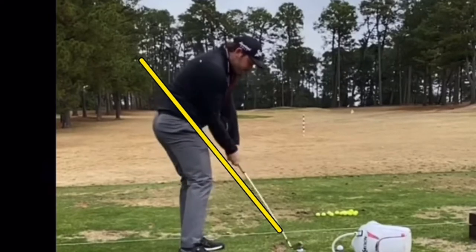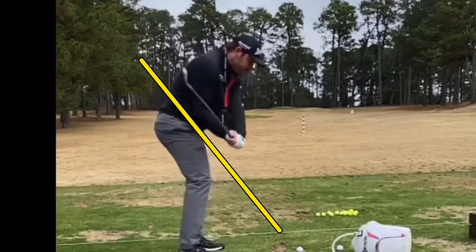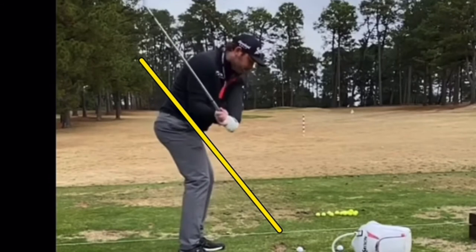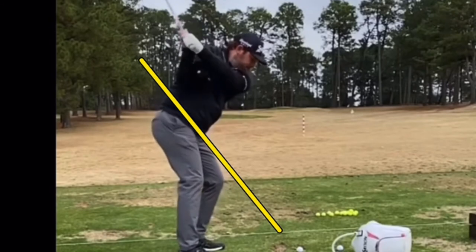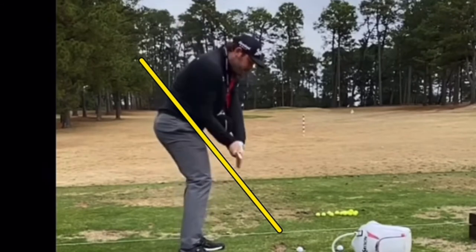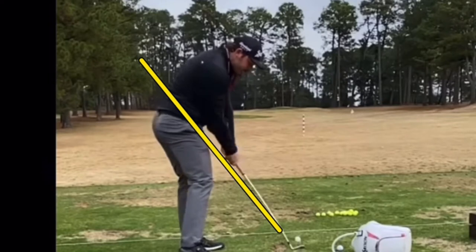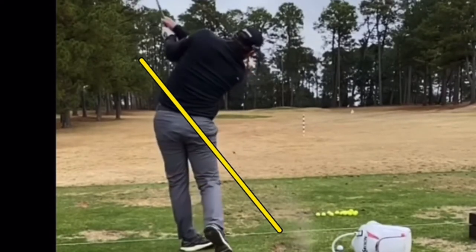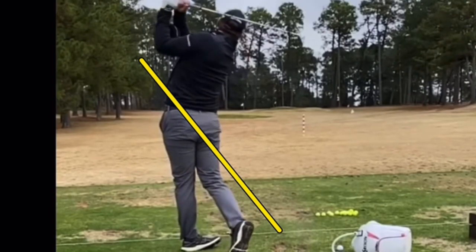Now because he doesn't have the body clearing as hard as some other players, that's kind of how he's built his golf swing. You can see the hips not as open there as lots of players on the tour. But anyone who's working with the triangle-together concept at this level is bound to have a little bit more face rotation, and because of that, perhaps a little less consistency than someone who really has the face square all the way through the bottom of the arc.